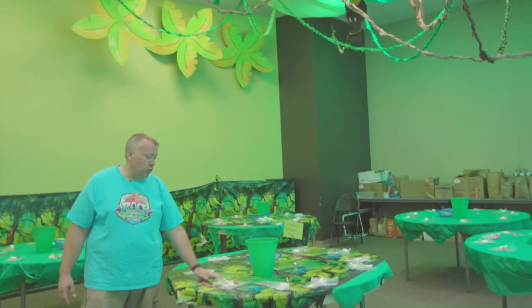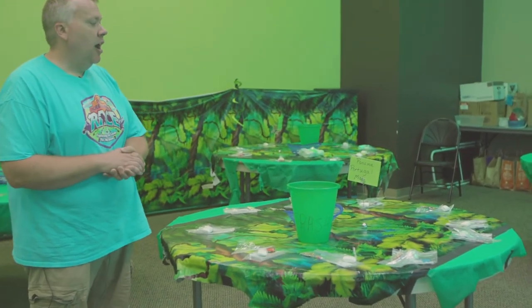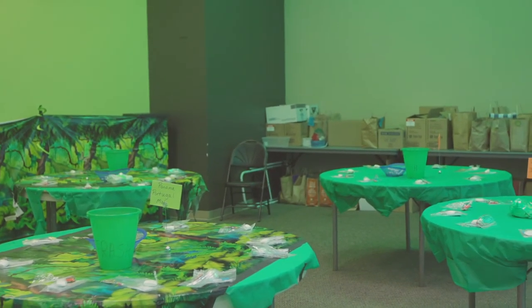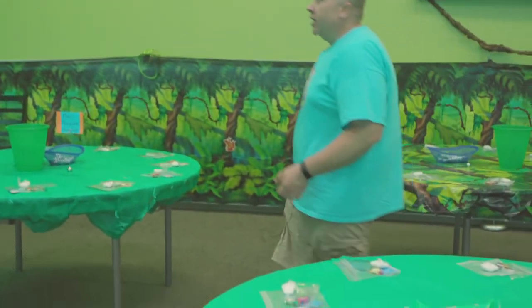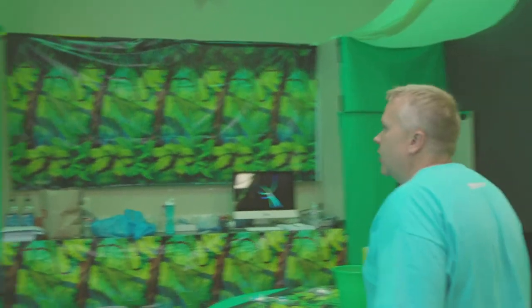We've even put some of that plastic roll — the decorated jungle roll — on the tables. We didn't do it to all the tables, just a few of them, whatever we had left over. And a few other things you might see as you look around the room: more cardboard palm trees, and more of the plastic jungle rolls that you can order online.